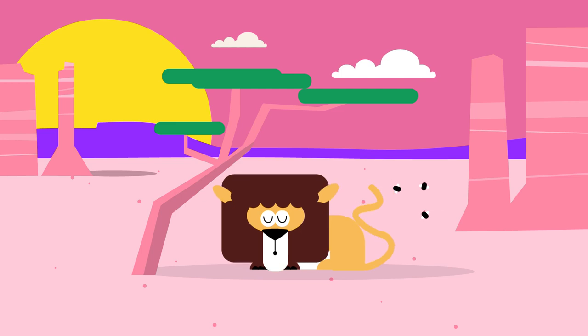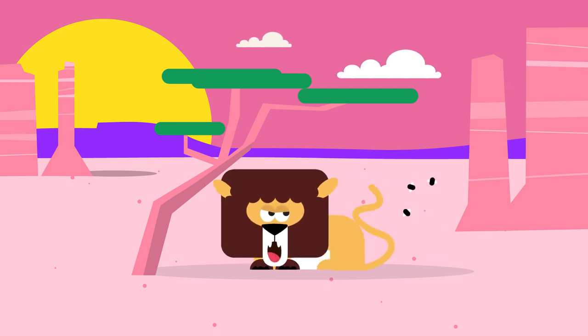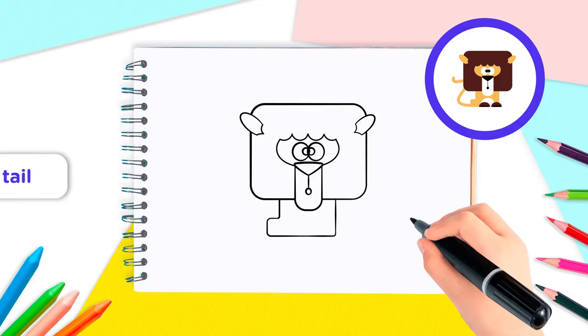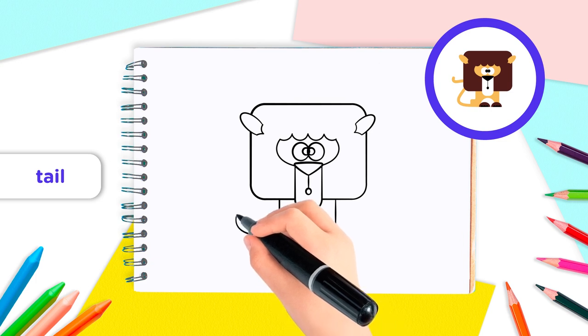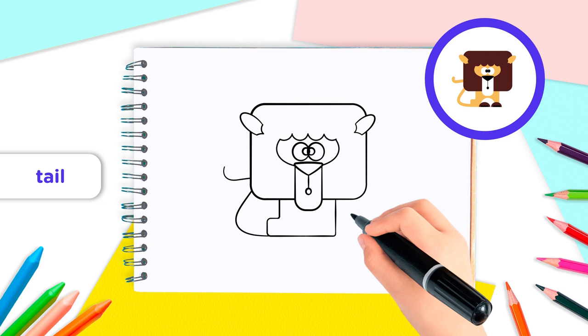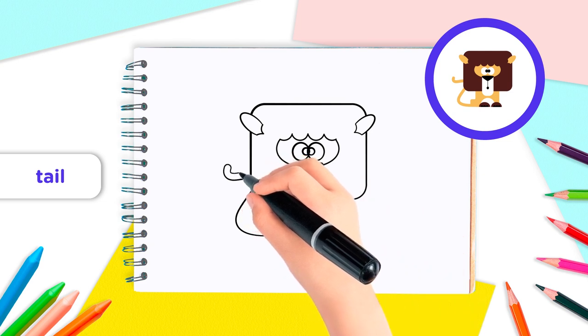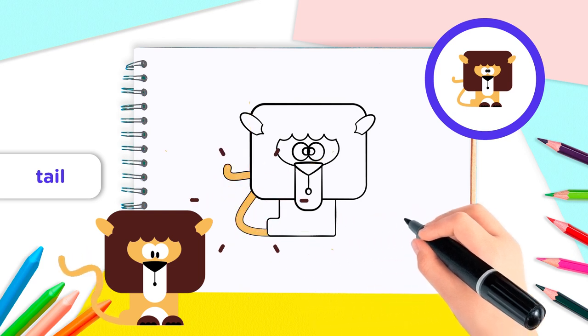The savannah is full of flies. Our lion needs a magnificent tail to shoo them away. Make a backwards S shape that goes from the bottom left side of the body all the way to the middle of the lion's head like this. Great! Complete the tail by following the line all the way back down to the bottom of the body like this.